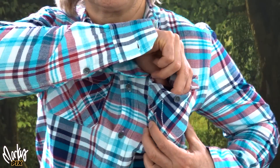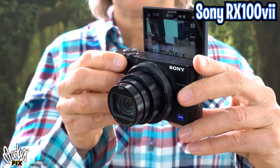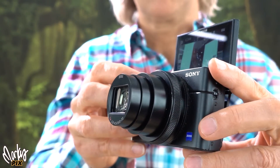As for a portable camera, this entire video is made with my favorite little vlogging camera — the Sony RX100 mark 7 pocket camera, which literally fits in your pocket. Believe it or not, most of the videos on this channel are made with this tiny little camera.